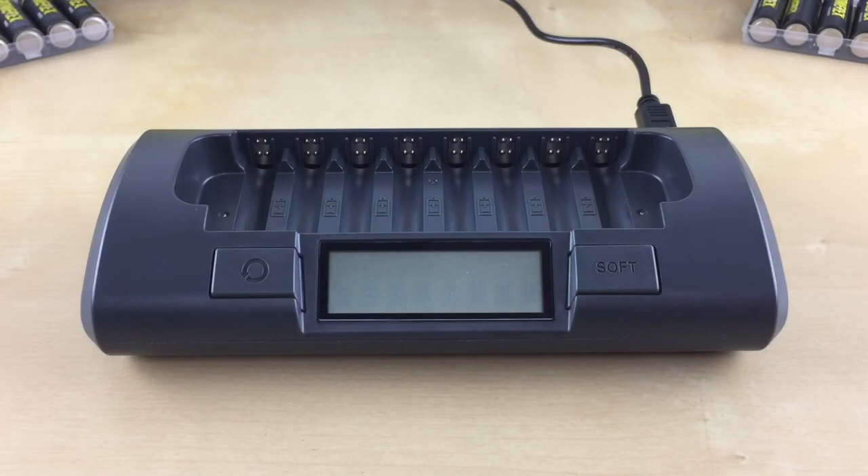The soft charge mode is recommended if charging time is not critical. It maximizes your battery's life and its performance. The charging time is about two to four hours. Please note that the soft charge mode is activated for all battery slots at the same time and cannot be activated for each individual battery.